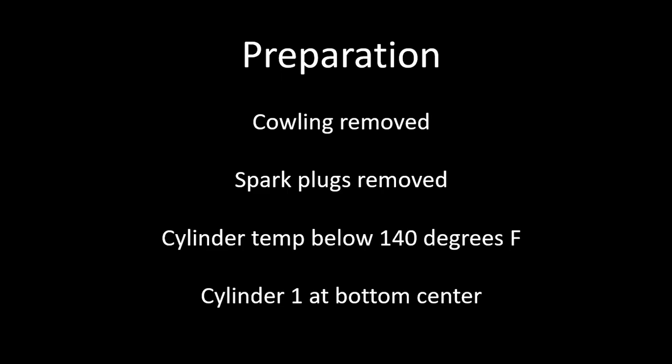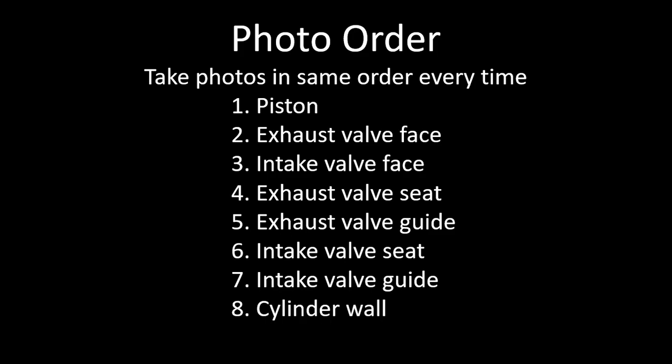So cylinder one at bottom center is where I start. I take all the pictures in the same order every time — this makes it easier to sort the images afterward. As you record images with the borescope, the computer puts them in the camera roll. From there I copy the images out of the camera roll and put them into the customer's file, dated, so that I have a file folder with the date of the cylinder inspection. If you put them in order, you'll be able to tell by looking at the piston photos that that's the first photo in the series for each cylinder.